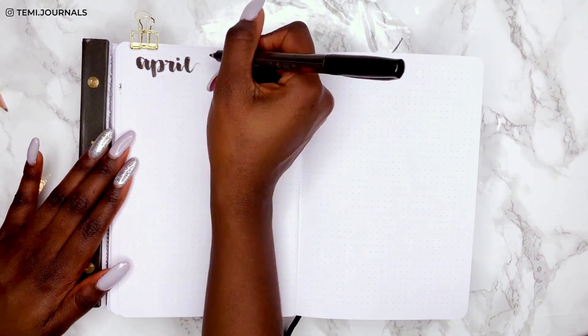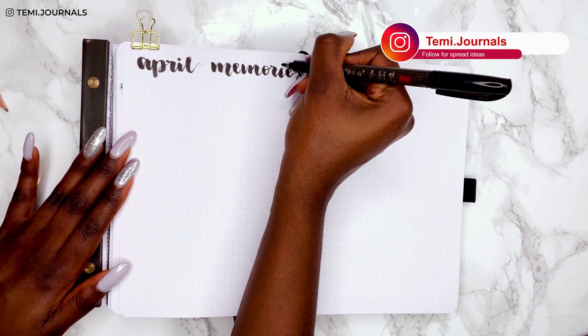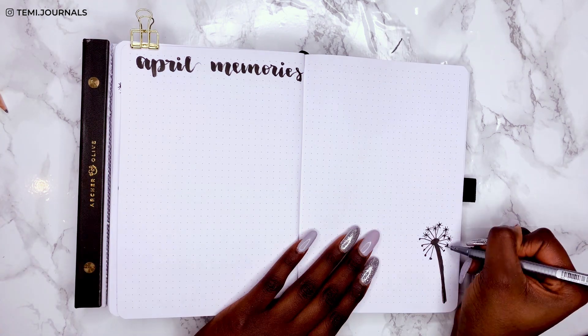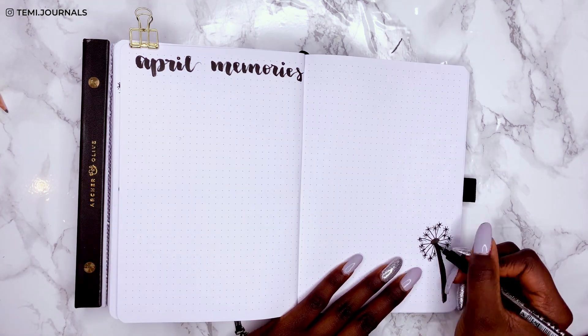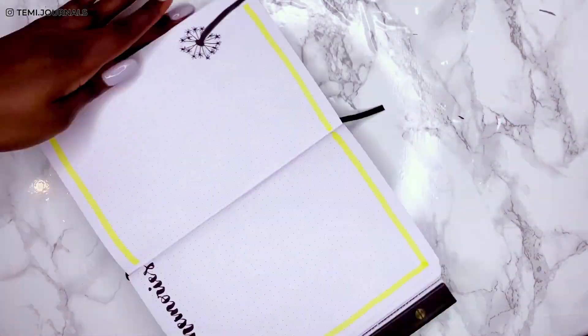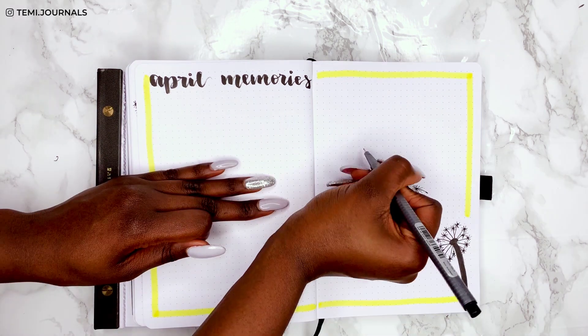This is my first time trying a memory spread for her — I started doing one in my own bullet journal this year and she loves the idea of including it in hers too. That's what I love about the bullet journal system: it's so customizable — you can add or remove things at any point.